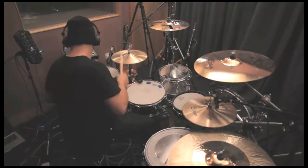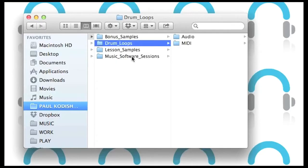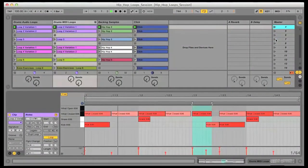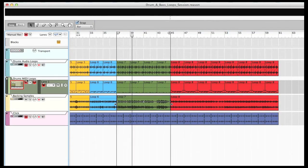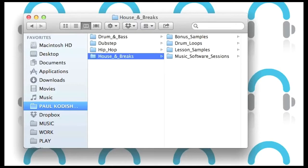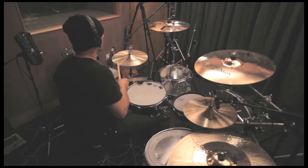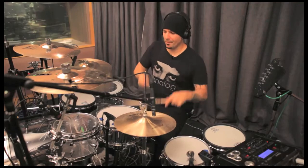Every groove I play on my Roland V-Drum Hybrid Kit is supplied in audio and MIDI formats, with software sessions also provided so you can open up each lesson in whatever software you have and play all of the different grooves and backing tracks, in order to precisely replicate what I am playing in the tutorials. Plus you get loads of extra samples from Loop Masters to play along to as well. Hope to see you on the course soon.